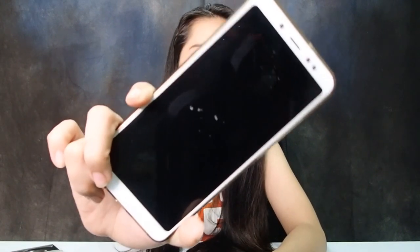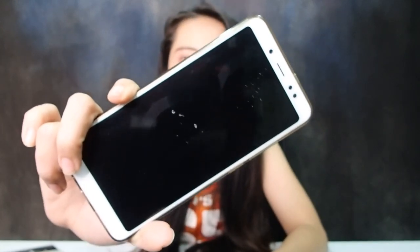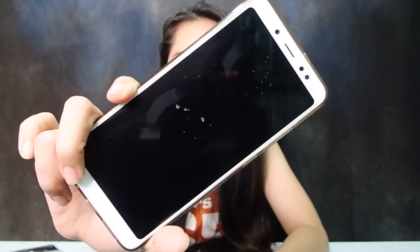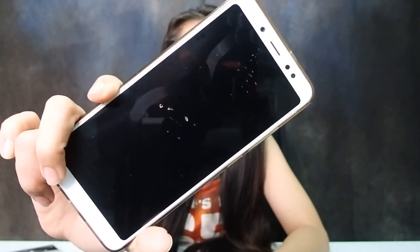The HydroGel Screen Protector has been found in many times in the past, and it's been a long time for me to be able to find out how to find out. It's not the case, but it's not the case.